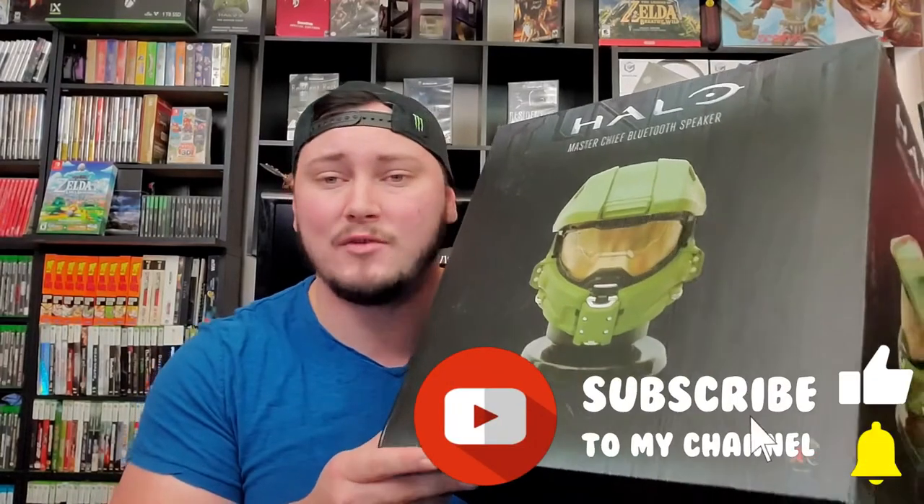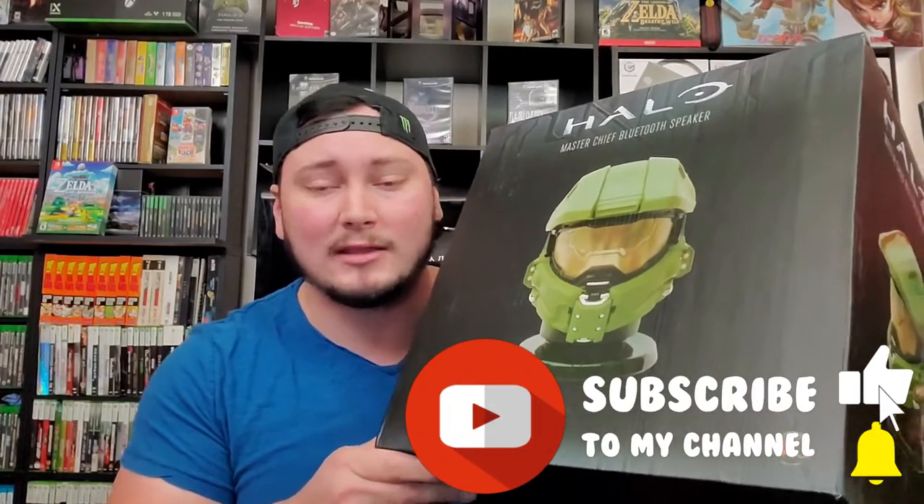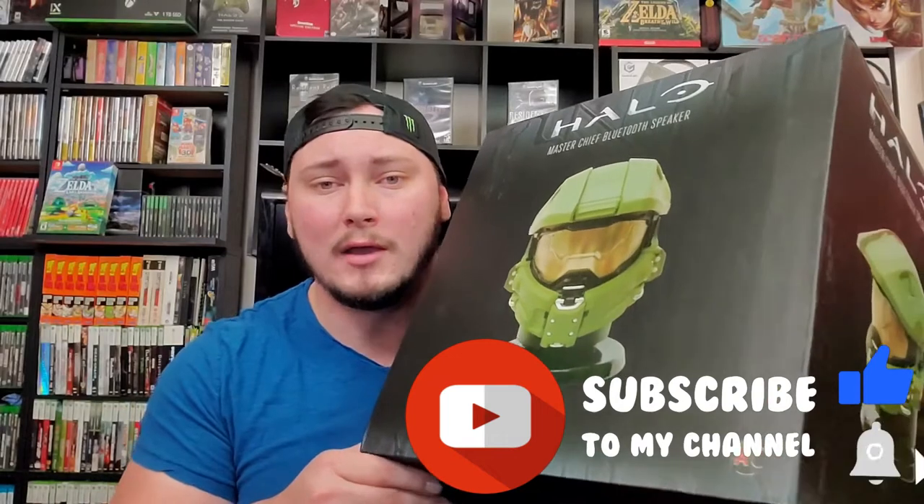As you can see, it definitely doesn't shy away from the detail department. We're gonna be deep diving into this, showing all the functionalities, the scale, and the detailing. But before we do that, hit that subscribe button — I really appreciate it if you haven't done so already. And if you like the video, smash that like button to help boost me up the YouTube algorithm so I'll reach other gamers and collectors just like you. But without further ado, the Halo life-size helmet!